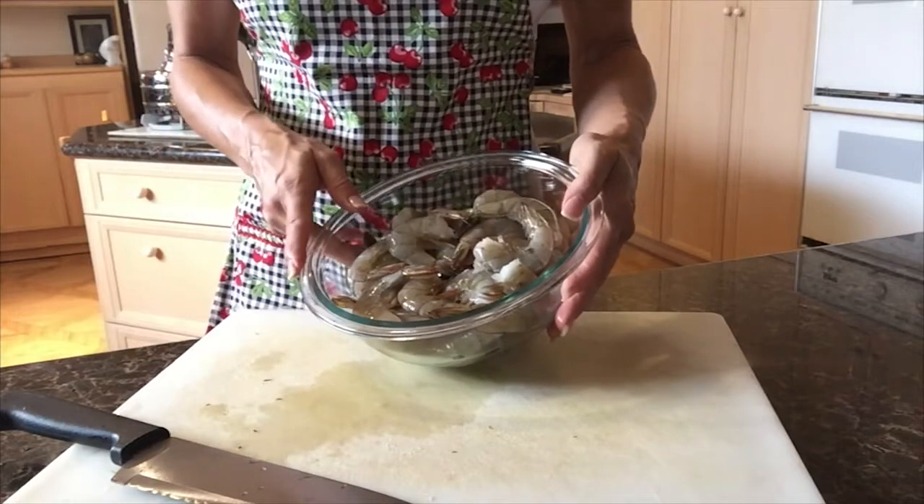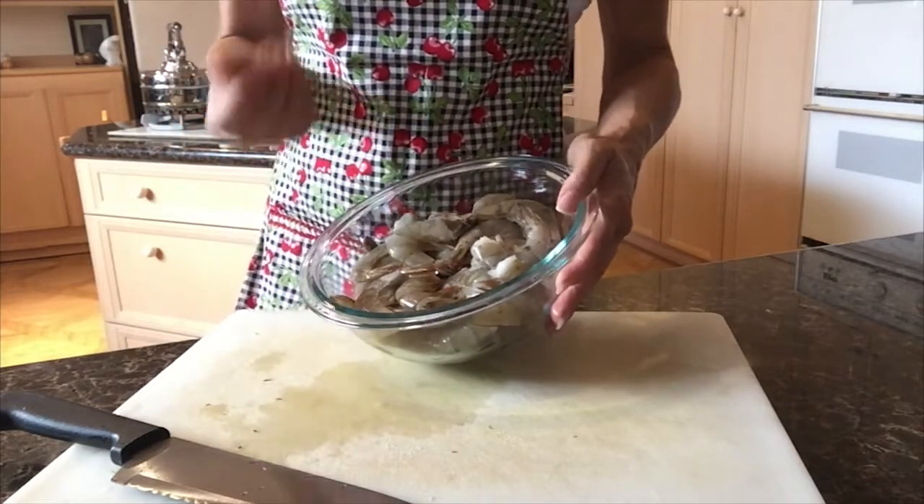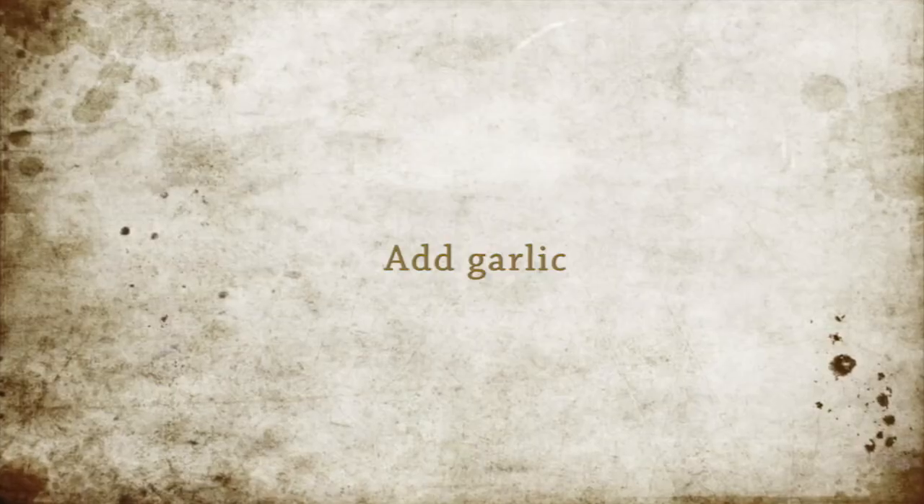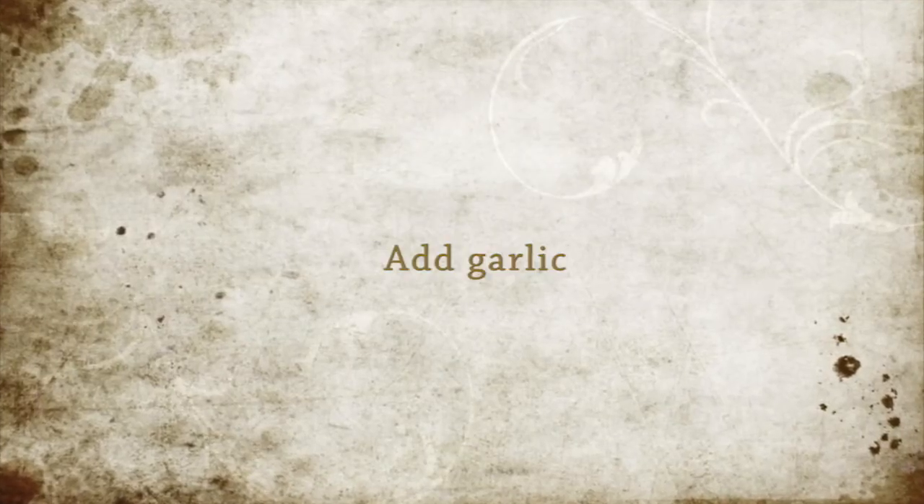They're still in their shell, with a little bit of an Asian flavor, because I want to have the papaya and avocado on the salad.